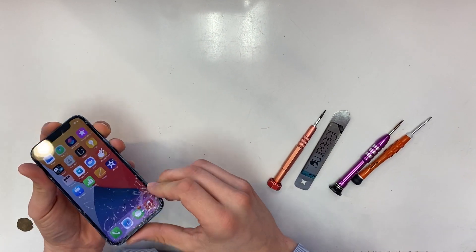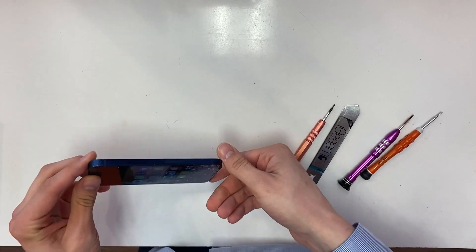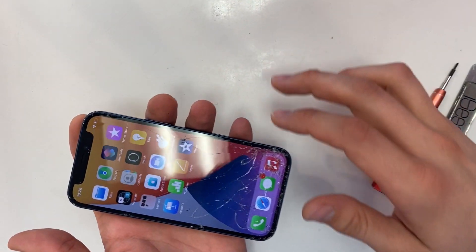Hey guys, today we're going to be showing you how to replace the screen on an iPhone 12 mini. This one is completely cracked on the screen, no LCD damage.